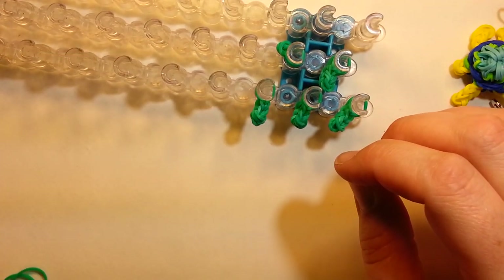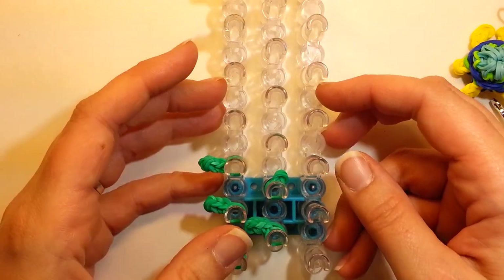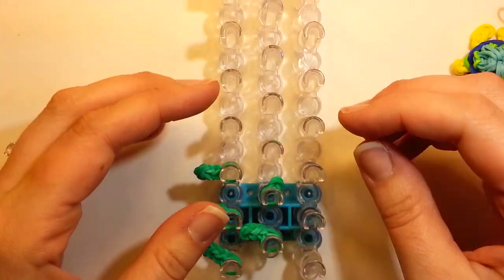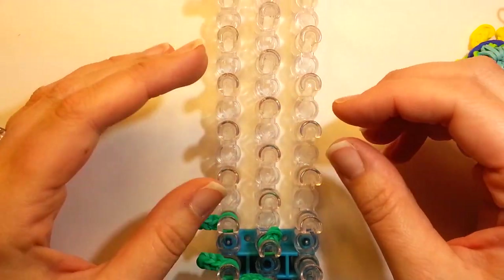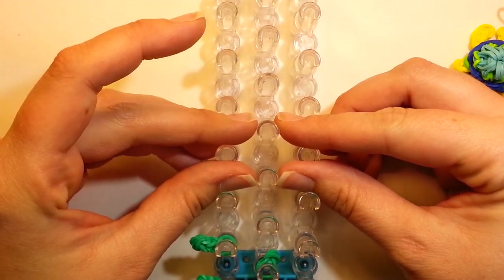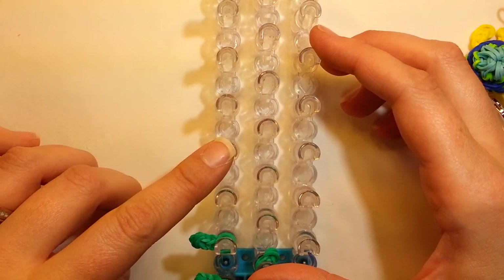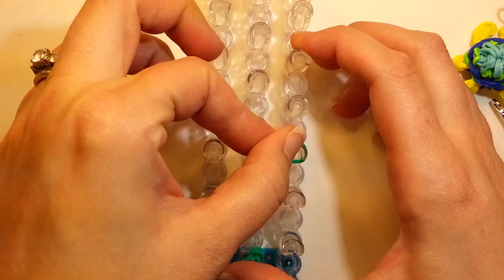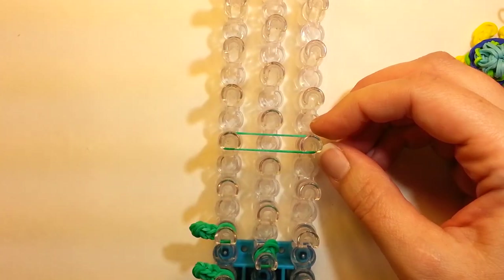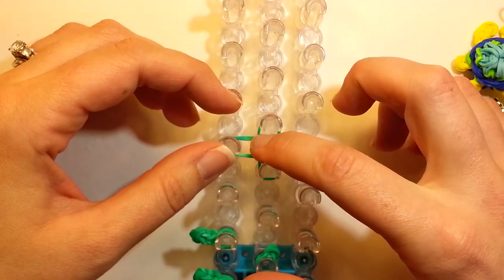Now we want to make the head. Turn your loom so the non-red arrow side is facing you. We only need about this much area here for the head. What we're going to do first is take two bands and lay them across the loom like this. Then take one band and cross over the top of it.